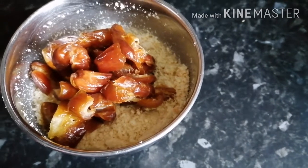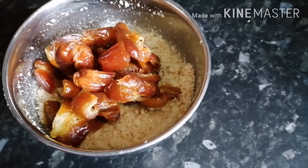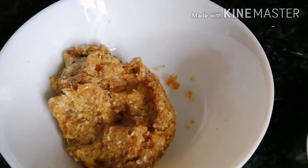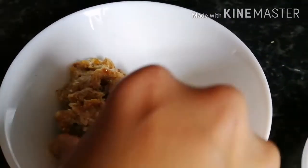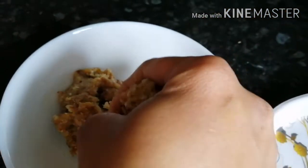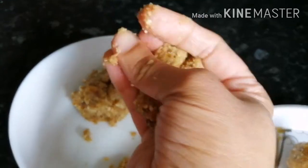Blend the dates and sesame seeds together. This mixture is ready — now just shape it into laddu form.